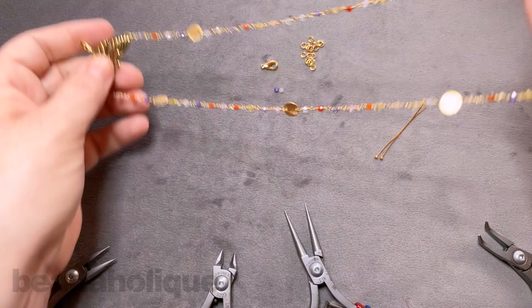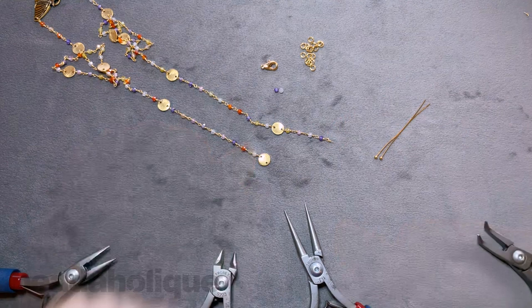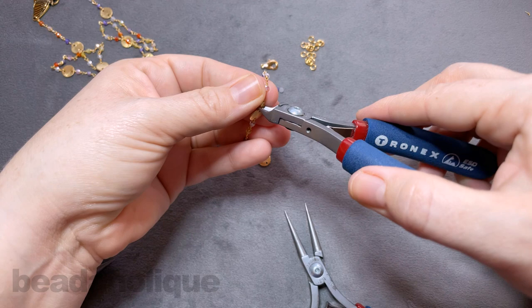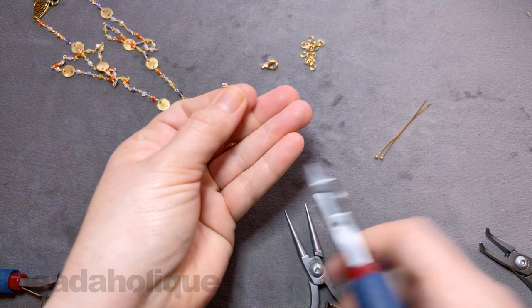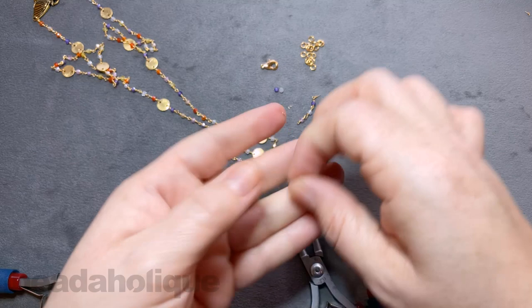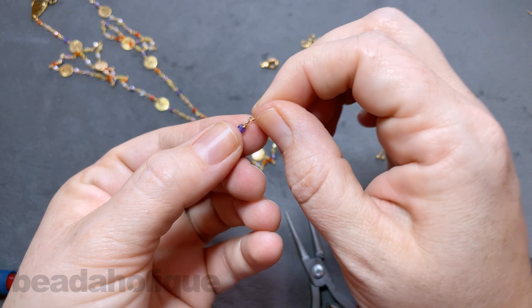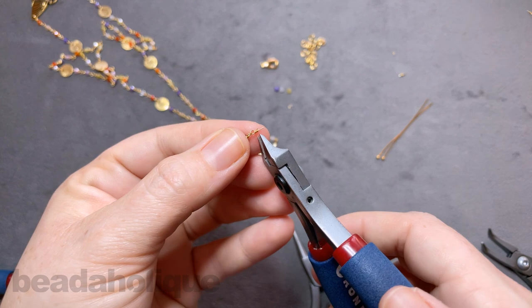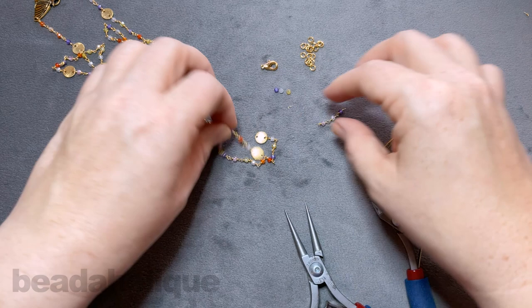Now we have the first part of our necklace going. I'm going to flip it around to work on the back portion. On this side I want to cut off the entire extra length of gemstone chain — just snip that off. Because I had to cut the last loop, I'm trimming off this last little yellow piece, leaving a little chain of three. I'll remove that and clean it up, being careful to keep the other piece intact. You can save this little trio to use for something later.